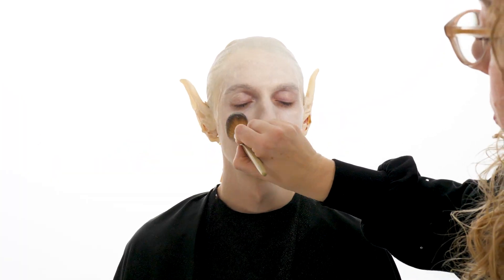Set with a translucent setting powder so the face paint isn't sticky. This will also help it wear longer.